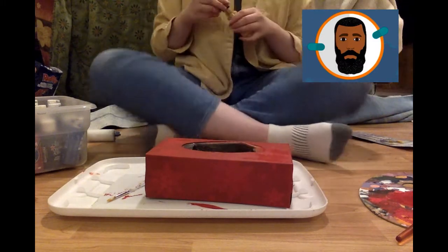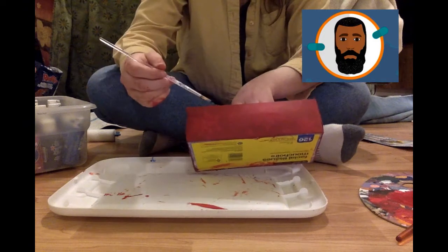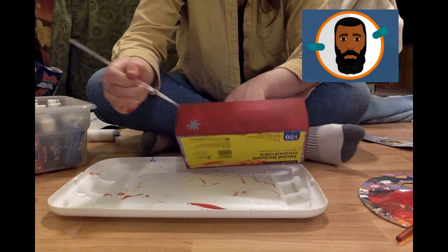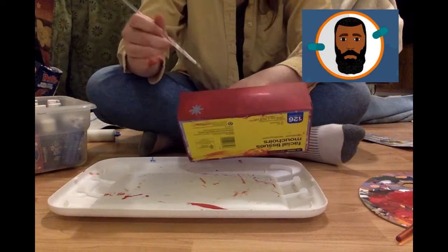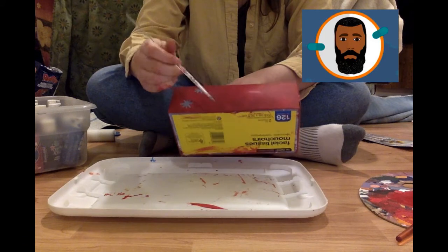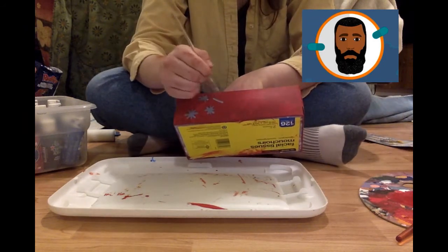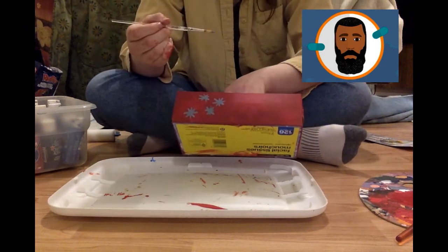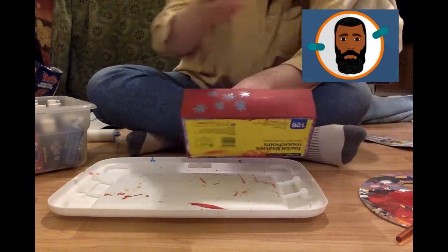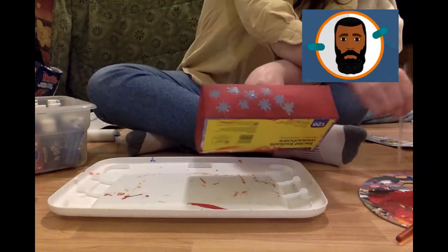Okay, here is my next side. I'm going to put away the gold paint and decorate with a different color. I'm doing a bunch of lines that cross over, and it kind of looks like snowflakes. I wonder how many snowflakes I will put on. There's too many to count already!